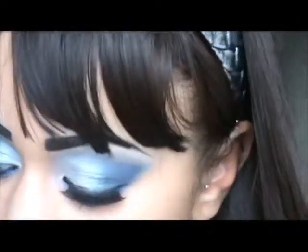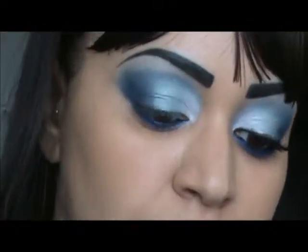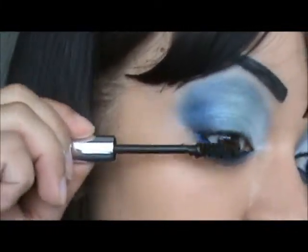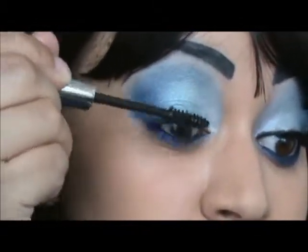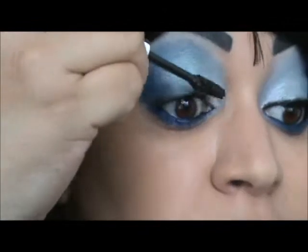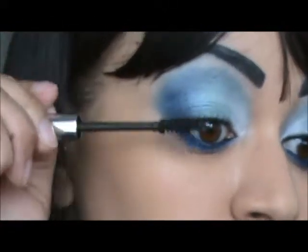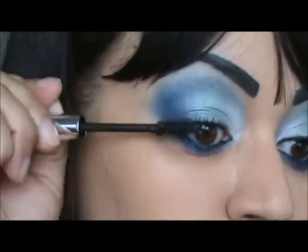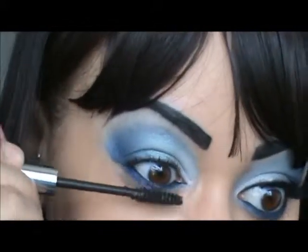I'm taking my ELF Lengthening Mascara in black brown and applying mascara. This mascara — it's alright, I've had better. But for a dollar, you can't beat that. The only problem I see with this one is that you've gotta apply a couple of coats to get full coverage. And applying the bottom lash line as well.